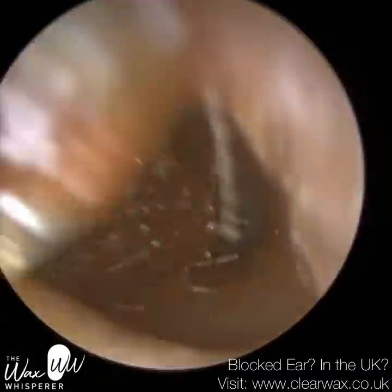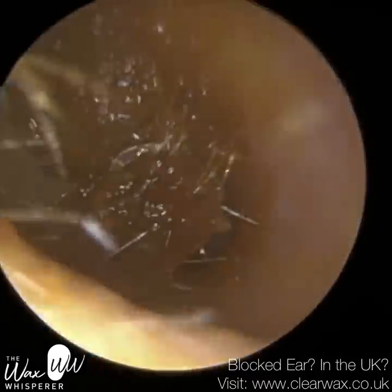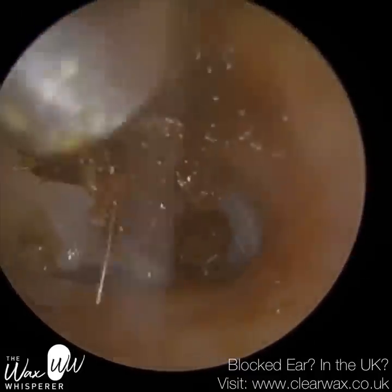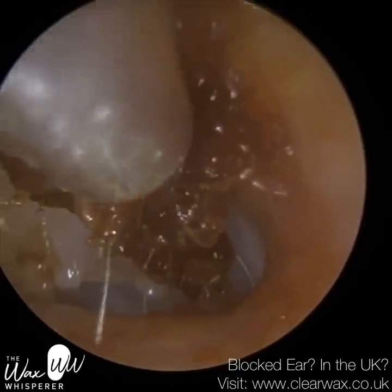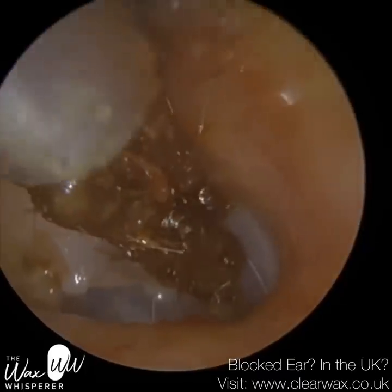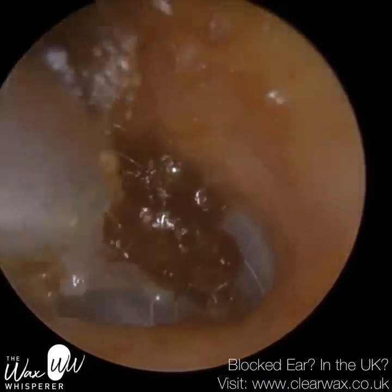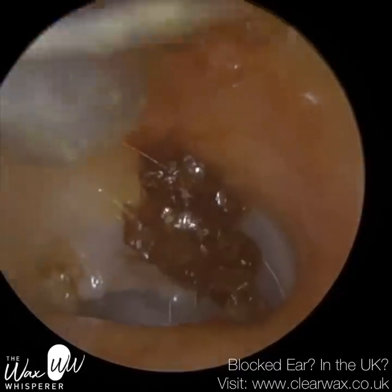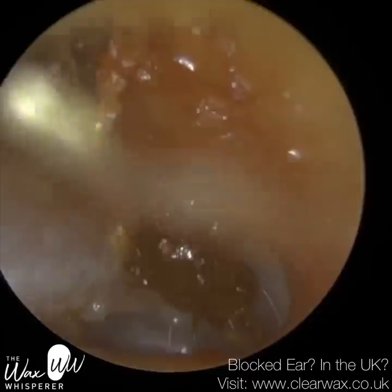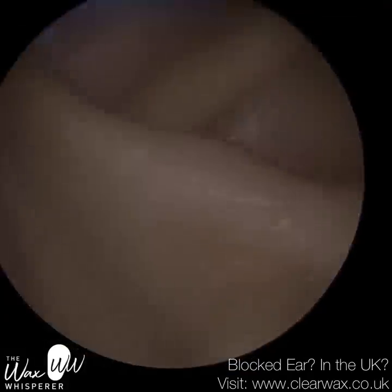It's more efficient for the patient because you don't have to keep them in that position for a long time with the head tilted to one side. You can see the eardrum in the distance — there's some wax up against the eardrum now. This patient returned from holiday recently and went in the pool. The water got into the ear, got blocked and trapped, and the wax they already had absorbed the water, swelled, expanded, and created more of a blockage.